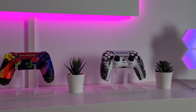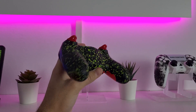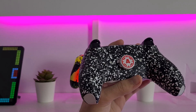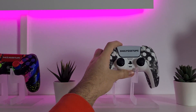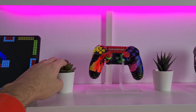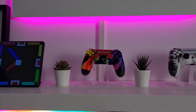These are my controllers from Aim Controllers — they have RGB everything. This is a PS5 controller — I made it black and white so it can match the whole setup theme. I bought some cheap controller stands from Amazon for $10 each.